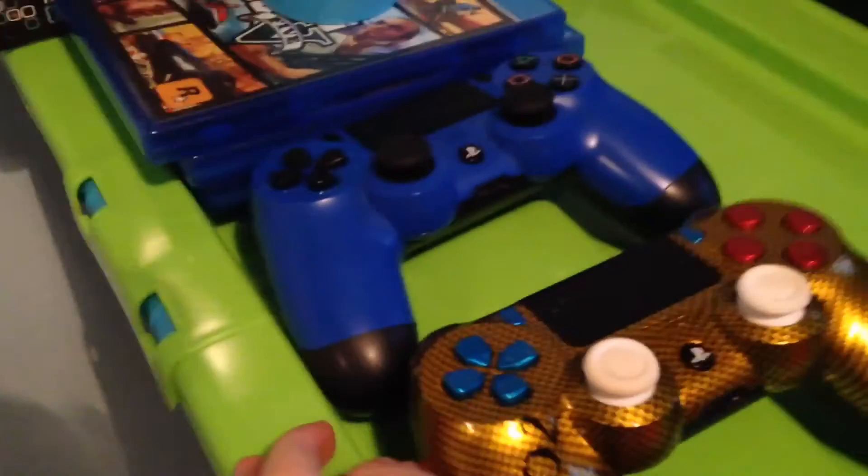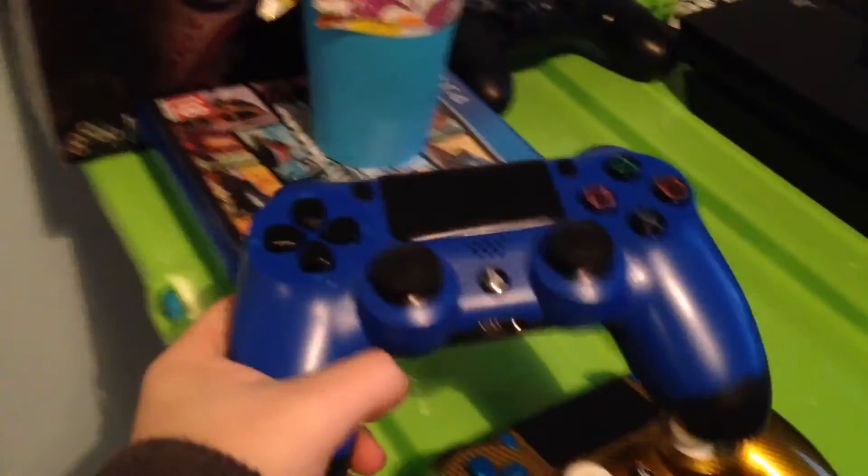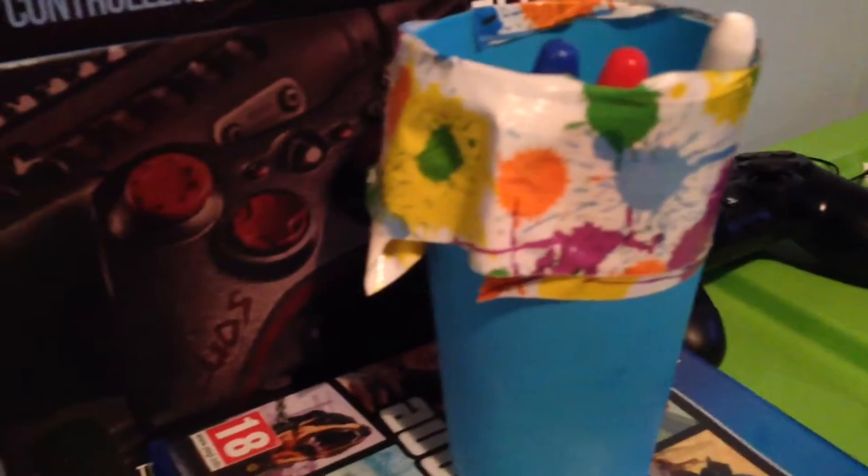There's my Pac-Man lamp and my plug and wires. Here are my controllers — I've got a golden custom controller, a normal blue PS4 controller, and a broken black controller. My games, the boxes for the controllers, and a little pop figure. I have a few white balls on my board on the wall but I'll get to that in a minute. And my PS4, obviously — PS4 forever.